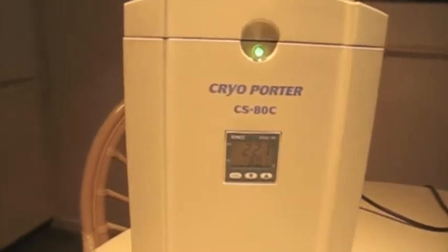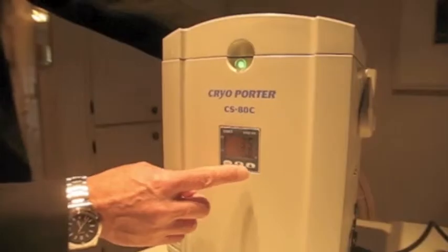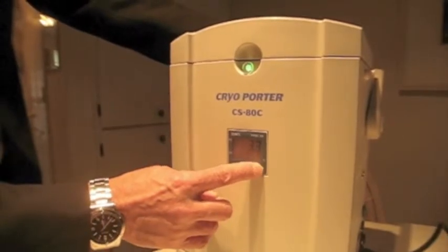An easy-to-use control panel is situated at the front of the Cryoporter, along with an LCD screen that displays settings and temperature.